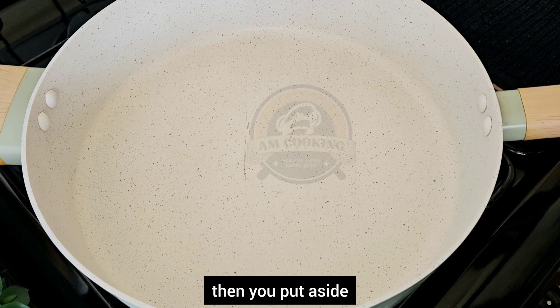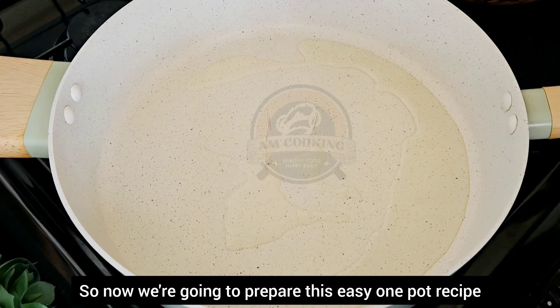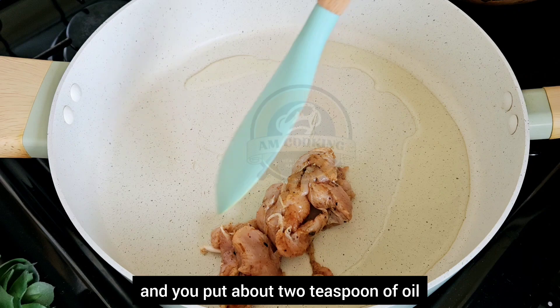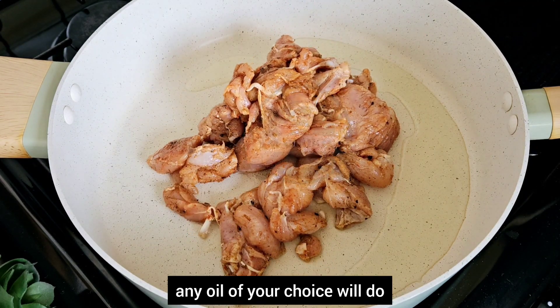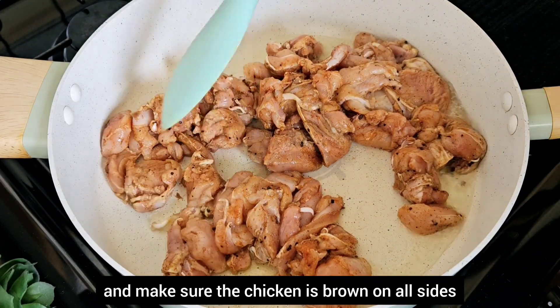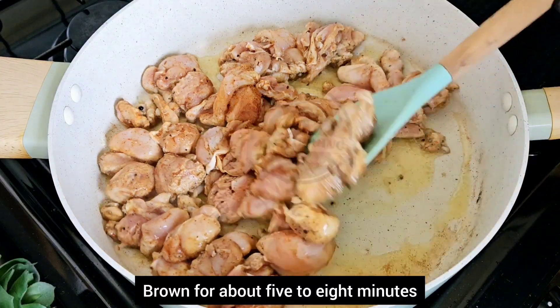Put it aside. Now we're going to prepare this easy one-pot recipe. Put a pan on your hob with about two teaspoons of oil — any oil of your choice will do. Then add the chicken and make sure it's browned on all sides for about five to eight minutes.